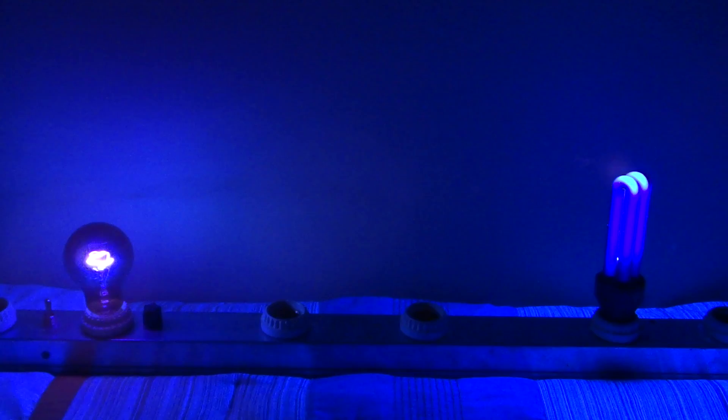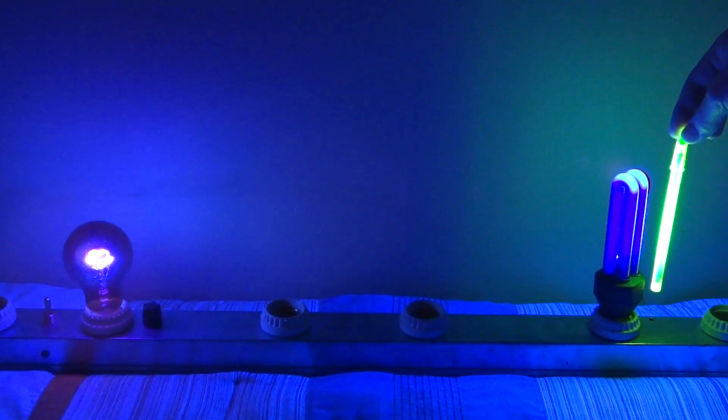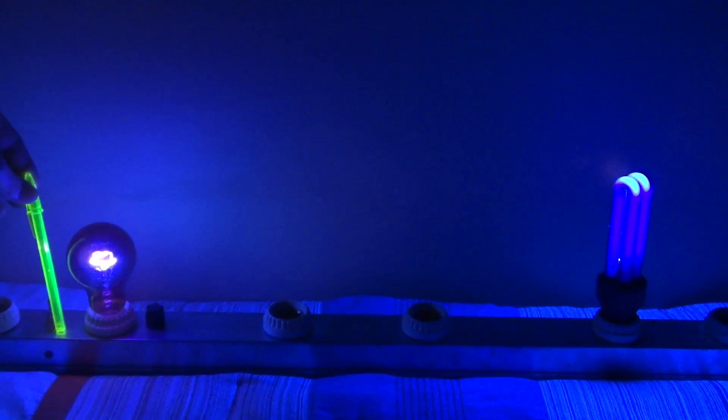Another cool thing I have here is this pen. You can see here that pen is really bright under the fluorescent light. When we put it next to the incandescent black light, it's not very bright at all.